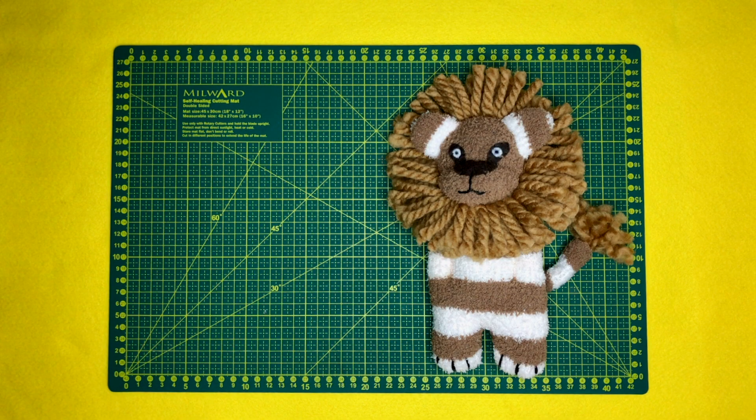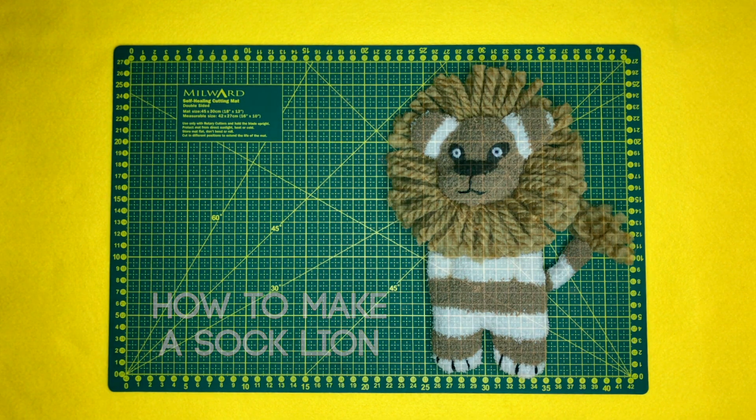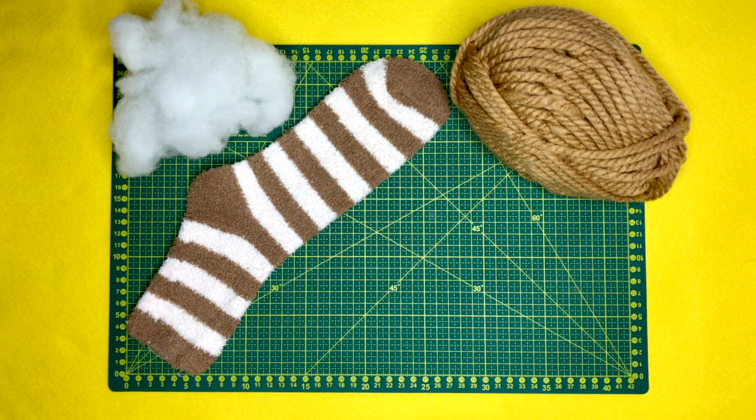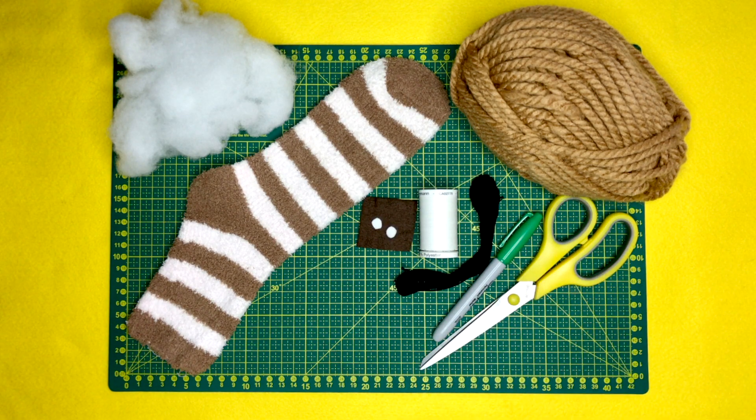Hi and welcome to Miss Daisy Patterns. Today we're going to make a sock lion. To get straight into it, what we'll need is some craft filler, one sock, some chunky yarn, some pieces of felt, white thread, embroidery thread, markers, scissors and some needles and pins.